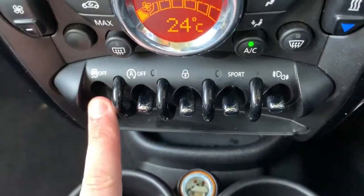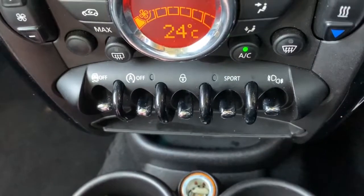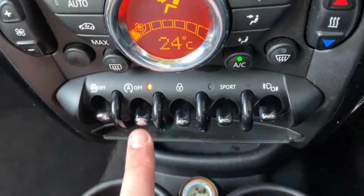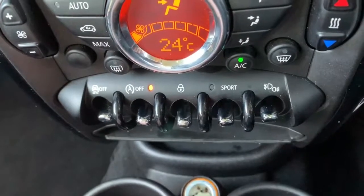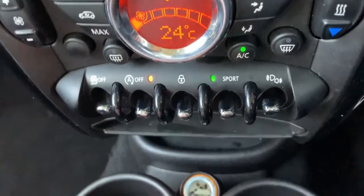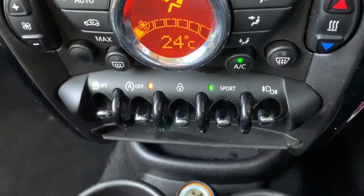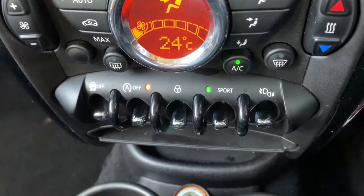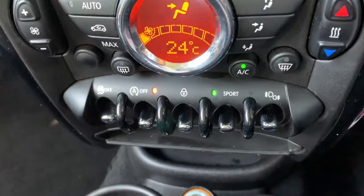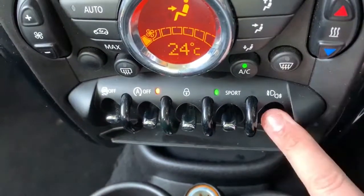Starting from the left: this button turns off traction control; this one turns off the stop-start, which is designed to cut the engine when the car is stationary in traffic to save fuel; this one will lock or unlock the car doors from the outside; this puts the car in sport mode, making the power steering feel firmer and the accelerator pedal react quicker — the whole car just feels sportier; and this button is for the front and rear fog lights.